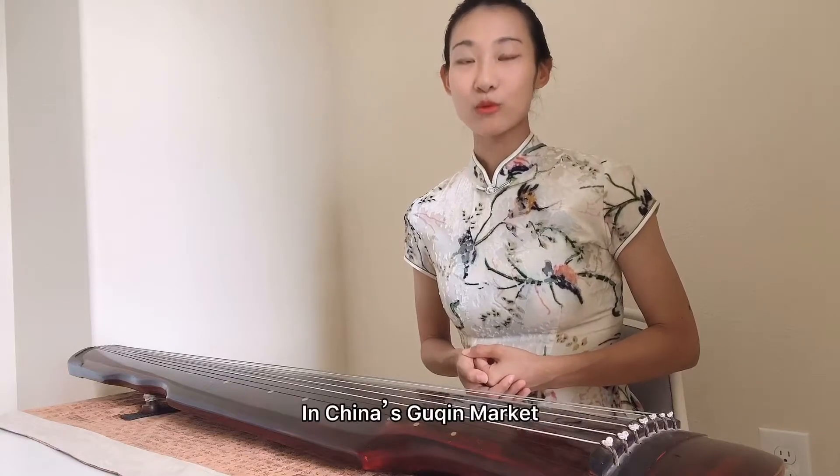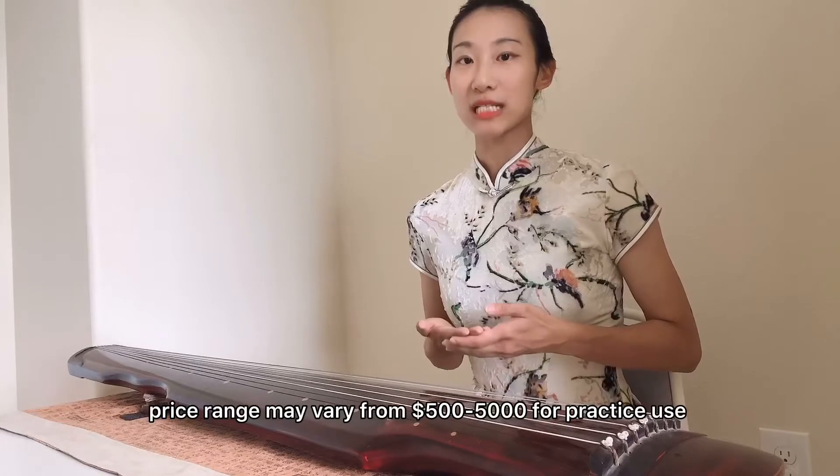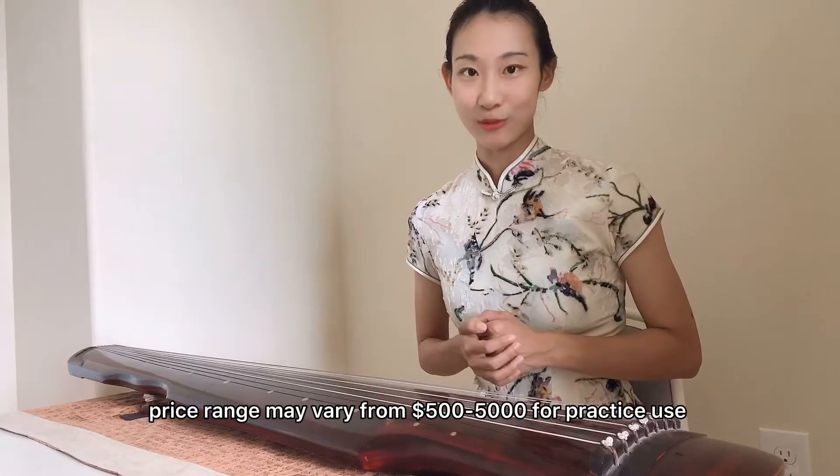首先你要确定你的预算。我们说中国市面上的古琴、练习琴通常是在三千到三万人民币这样一个区间。